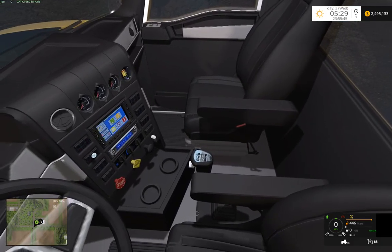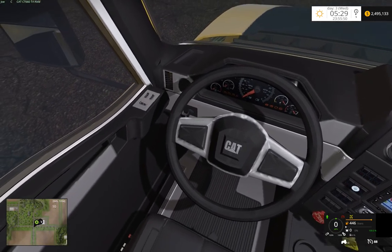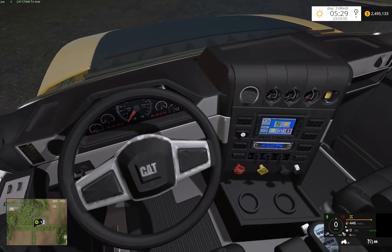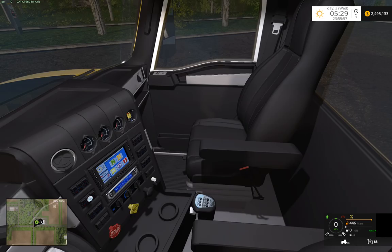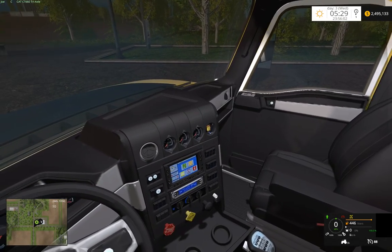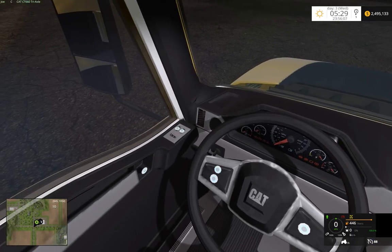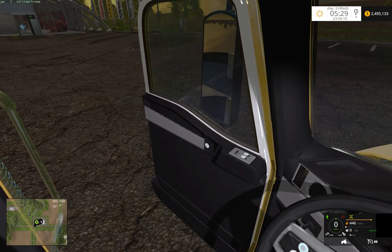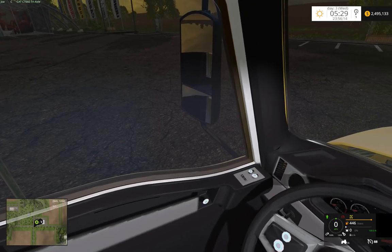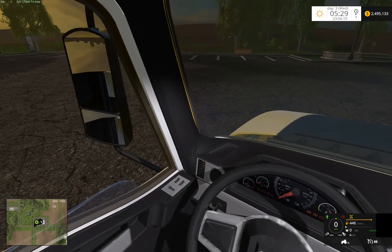Nice detail in the interior — spent quite a bit of time redoing this: shifter decals, cup holders, seats, seat belts, and everything like that. And of course you can open and close these doors as well, which is a nice little feature.